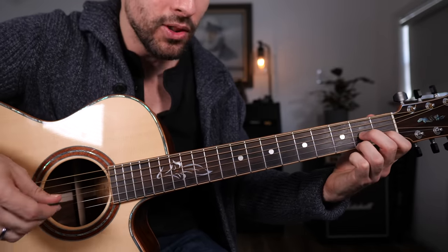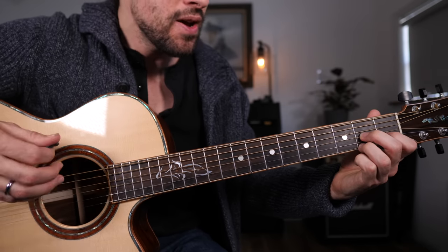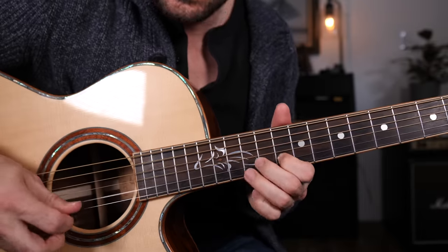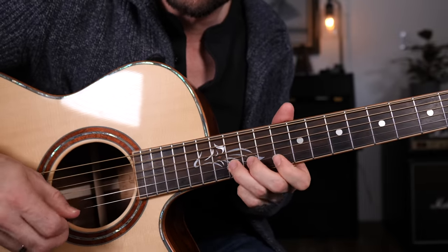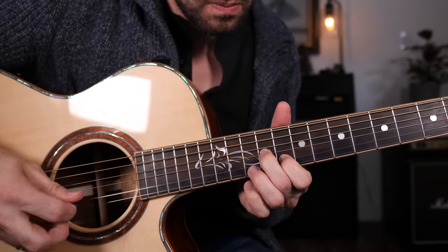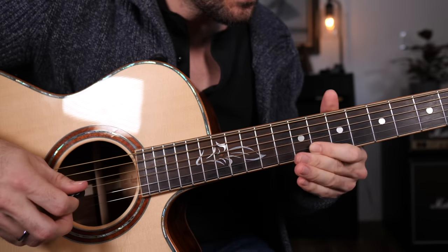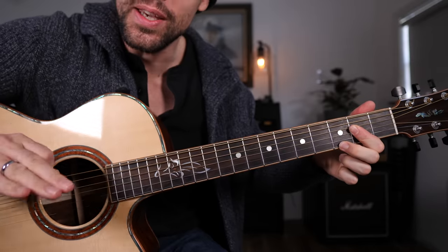So one more time, it looks and sounds like this — one and two and three and four and one and two and a three and a four and a — and without my counting, that will get you back to the I.